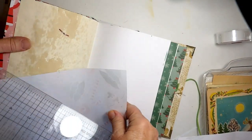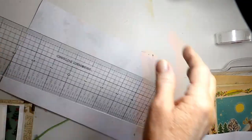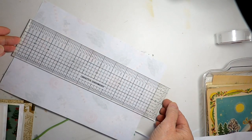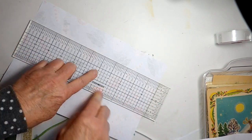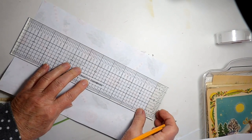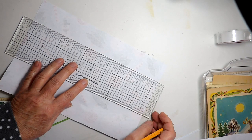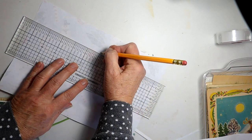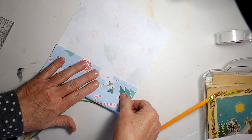So I have to find the center of the page and I'll use my centering ruler for that. Right there is about the center — actually more like here. So I'm going to fold each side up to the line that I just made.